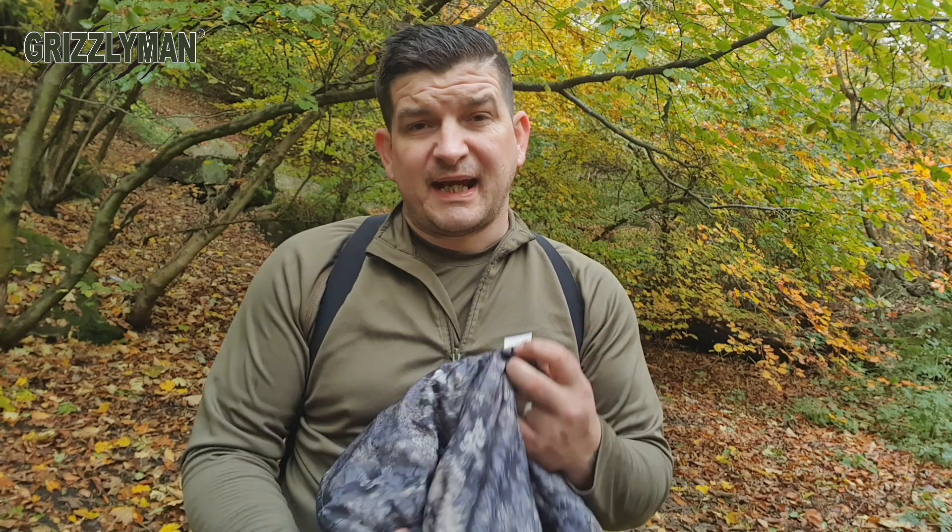It's 100% polyester and machine washable down to about 30 degrees. I'll leave links to all this in the description, and you can go check it out for yourself directly from Grizzly Man Gear's website.